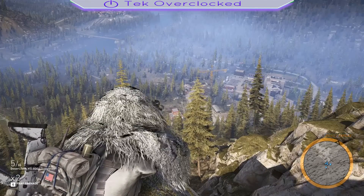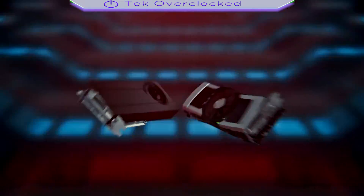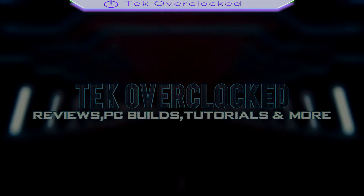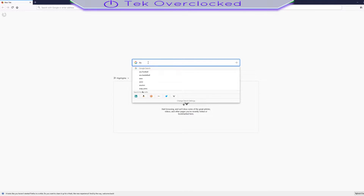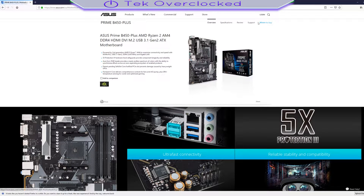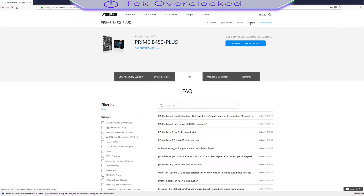Do this at your own discretion. First, go to Google and type search Asus Prime B450 Plus, click on the first link. Go to support, then driver and tools and select your OS.